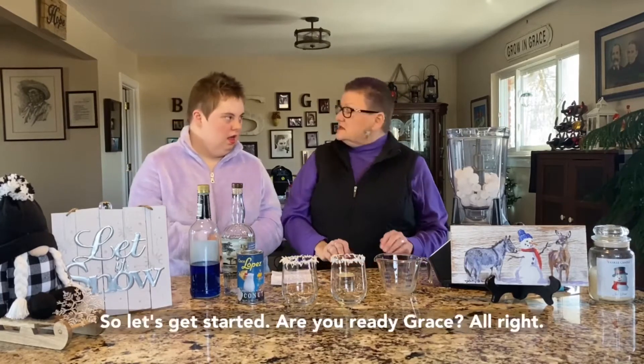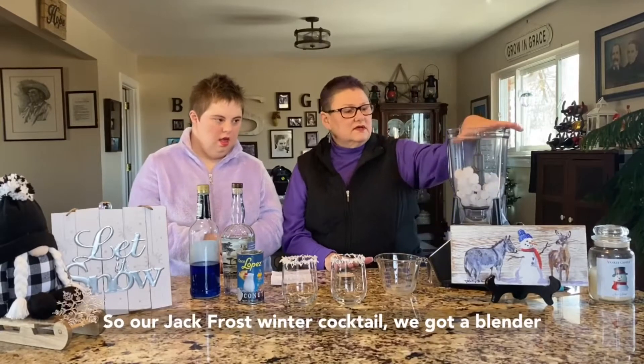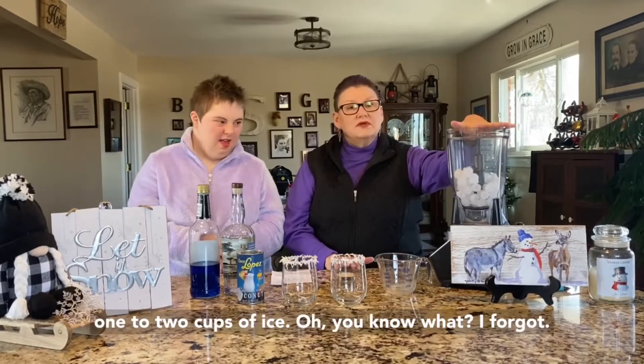Alright, so let's get started. Are you ready, Grace? Alright, so our Jack Frost Winter Cocktail — we got a blender full of what? Ice. So we're going to start with one to two cups of ice.